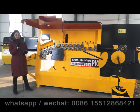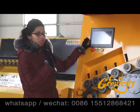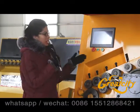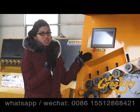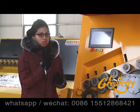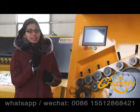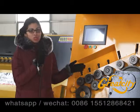It is a CNC rebar bending machine, so there will be a touch screen where you can control the languages, set up parameters, and define the graphics — whatever you want to do. Compared with other series, this machine can achieve a better straightening effect on the wire, so it is good to use this machine.